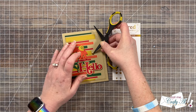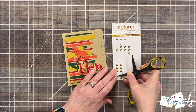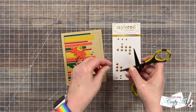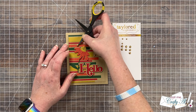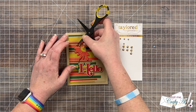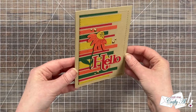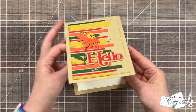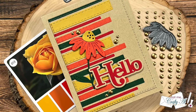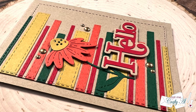To finish the card off I brought in some gold matte enamel dots from Tailored Expressions, putting six total on the card front — a larger one and a smaller one next to each other in three different places. The matte gold goes well with the fall feel of this card. Here are some close-up looks at the finished piece. I hope you enjoyed seeing how I was inspired to create today's card.